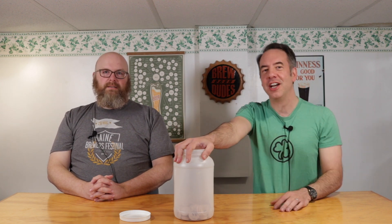Hey, it's Sean and Mike from broodashshoes.com. If you haven't followed this, we talked to the Jar of Destiny. Every single style that's in the BJCP style guidelines is in this jar, except for the ones we've already brewed.